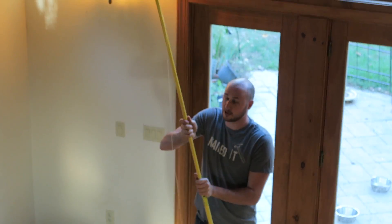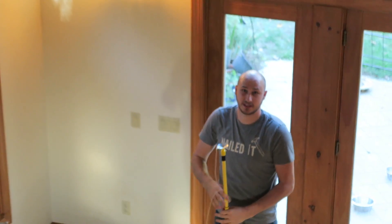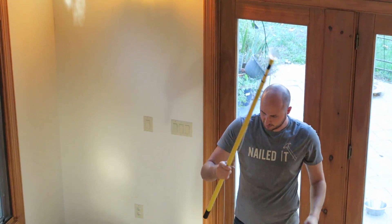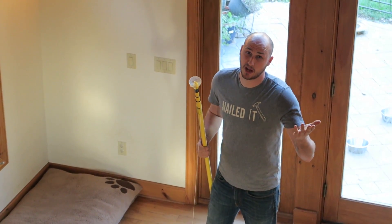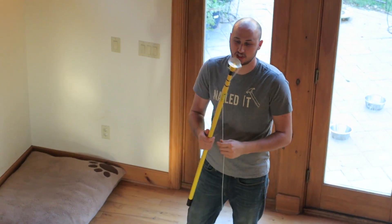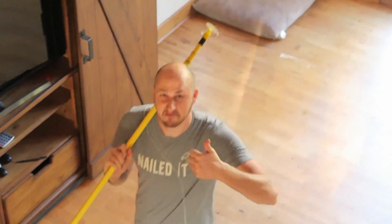Imagine how tall a ladder you would have to bring in to change a light bulb at that height, and it's pretty dangerous climbing those tall ladders. Instead, just get one of these, and you don't have to put away a tall ladder from the garage or the basement — way too much time. With this, I just take it and put it away, that's pretty much it. Let me know in the comments below what you think, and I'll put links in the description where I bought this product. Thank you for watching and I'll see you next time, bye-bye.